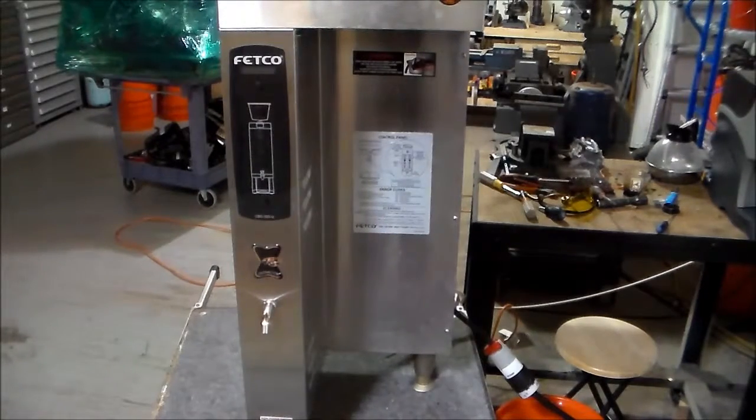This unit was purchased for a client from a coffee shop that was going out of business, and the guy gave me a discount because he said it was leaking when they were first closing down the shop, and he didn't want to pay the money to have it repaired.